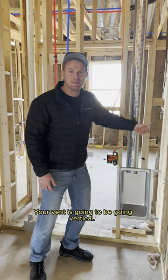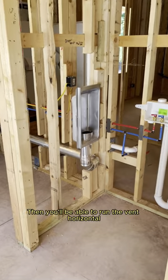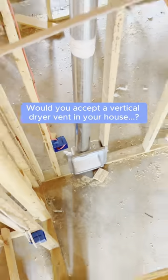Your vent is going to be going vertical, but if your laundry room is butted up to the exterior of the house, you'll be able to run the vent horizontal, which is less likely to be a fire hazard. Let me know in the comments — would you accept a vertical dryer vent in your house?